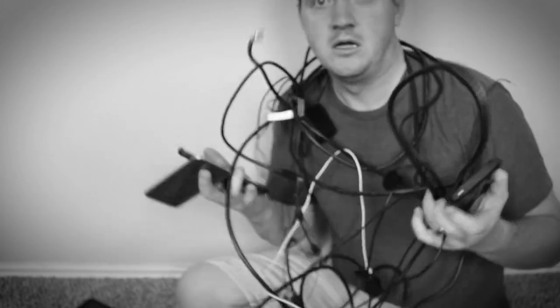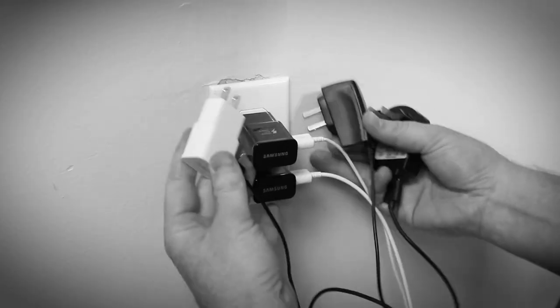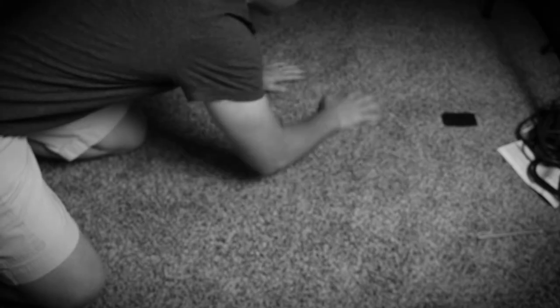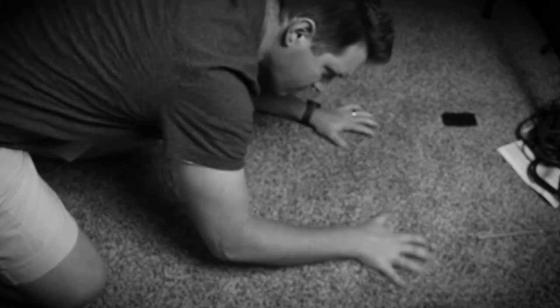Are you having problems charging your electronics? Are you running out of wall plugs? Are your phones living on the edge? Do you keep losing SD cards and adapters? Worry no longer — I have the solution for you. Stay tuned for the answers to these lifelong questions to be revealed right after the break.